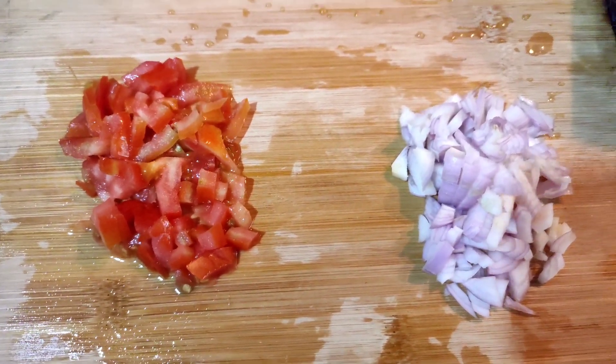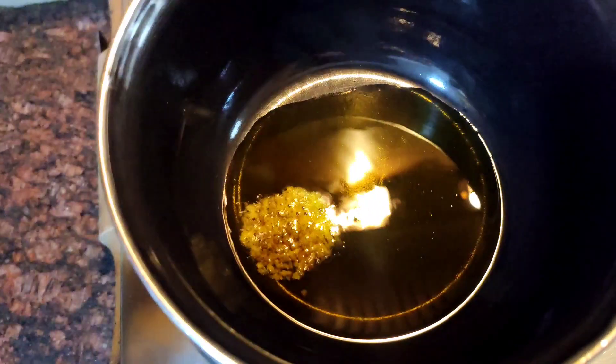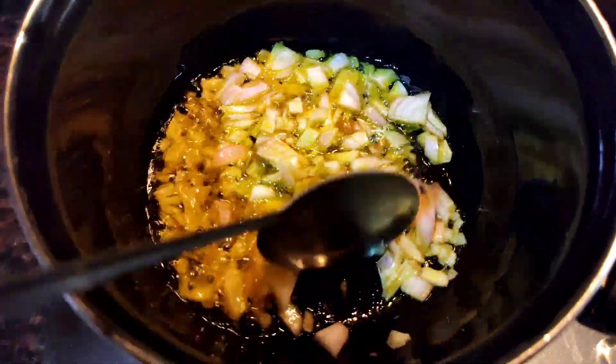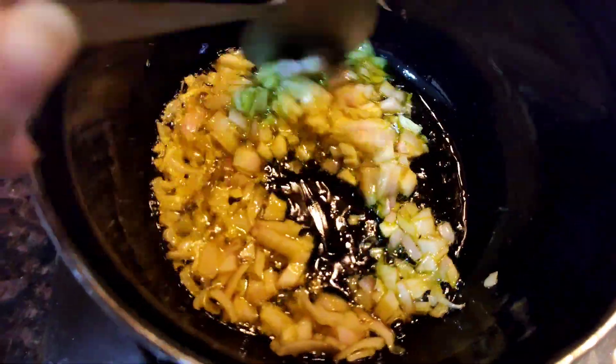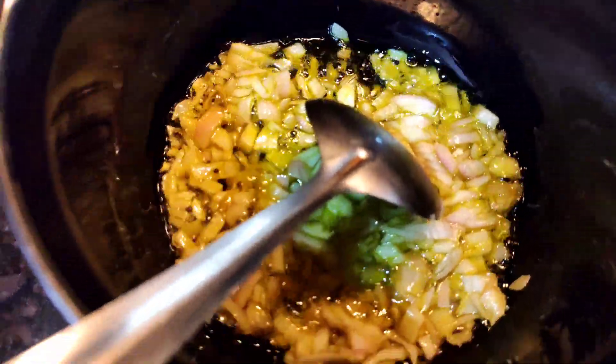Guys, here I have finally chopped the tomato and onion. I have also added mustard seeds. Now we have to sauté for 2 minutes so that it gets a good color.